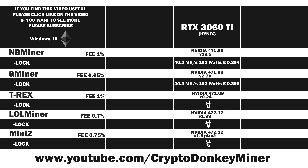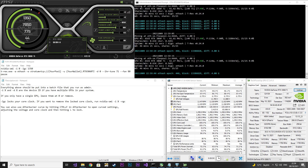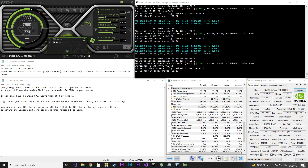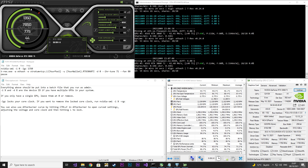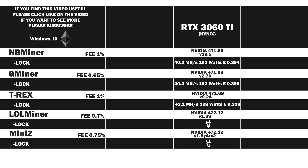Now let's have a look at how T-Rex handles it. Again I set the core clock to 1350 and the memory to 1050. You can actually go to 1380 on the locked core clock and gain a little — about 0.2 MH/s at an increase of 3 Watt, so not really worth it. If you have Samsung RAM that difference may actually increase. T-Rex looks quite hungry, eating 120 to 130 Watt. The result: 42.1 MH/s at 128 Watt, which gives an efficiency of 0.329. T-Rex is a good option if you're going after raw power and don't really care about efficiency.